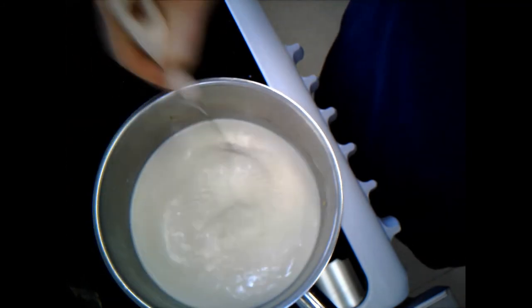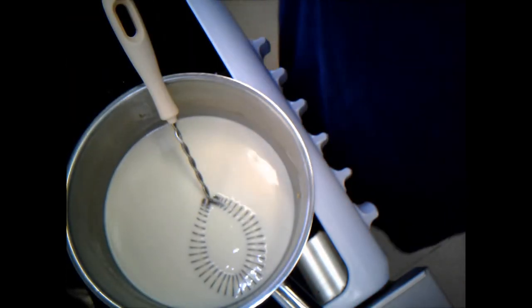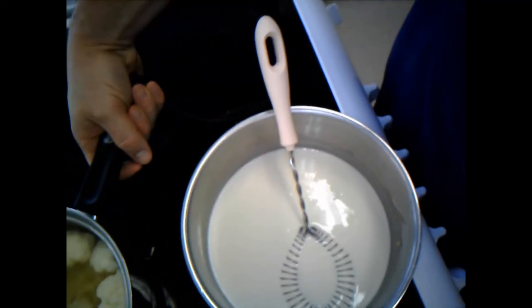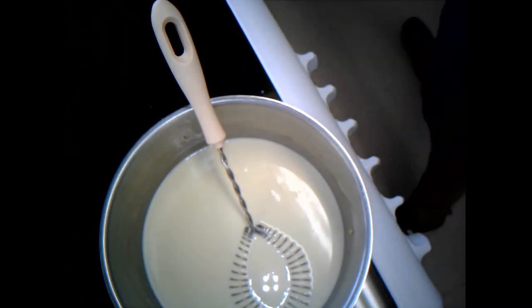My pasta timer has gone off - that's a crucial moment because I'm still whisking the sauce and I don't want a lumpy sauce. I'm carefully taking the pasta and cauliflower off the heat to drain the water in the sink, then I'll put it back in the pan for ease.